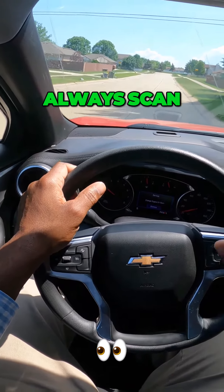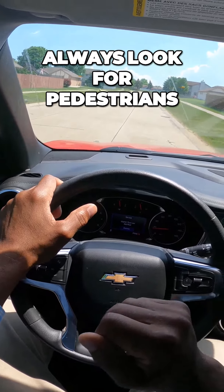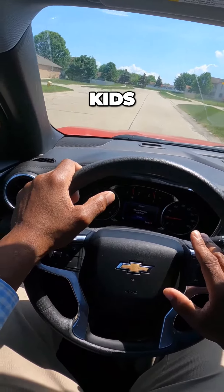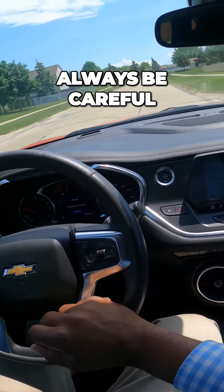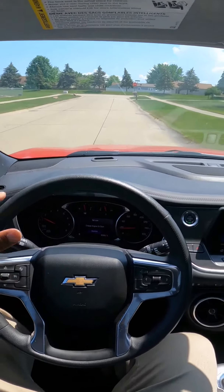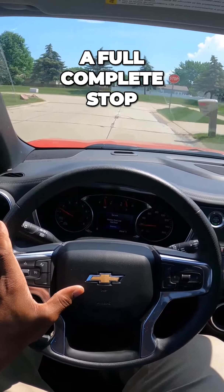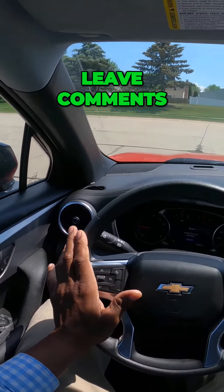Let's proceed. Always scan, always look for pedestrians, kids, and cars driving through the area — always be careful. You want to have a full complete stop. I hope this brought you value. Give it a thumbs up and leave comments.